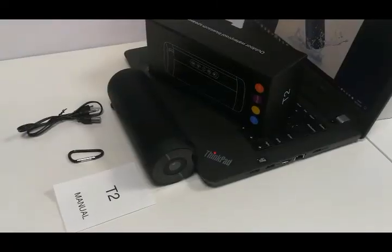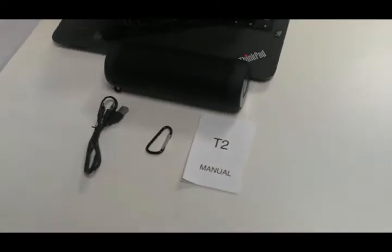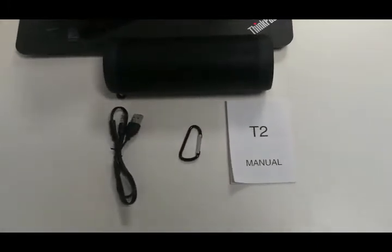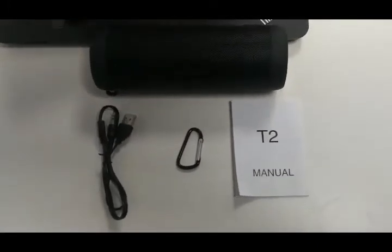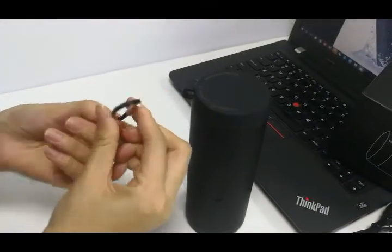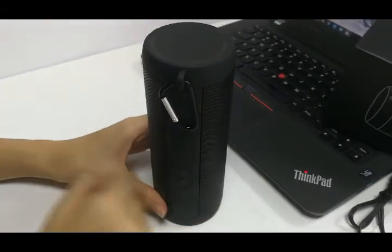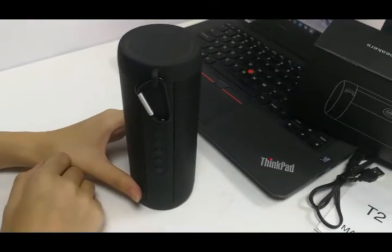The package includes the Bluetooth speaker, a user manual, a ring, and a cable. You can hang it using the ring — when you go outside you can attach it on the back, making it very portable.